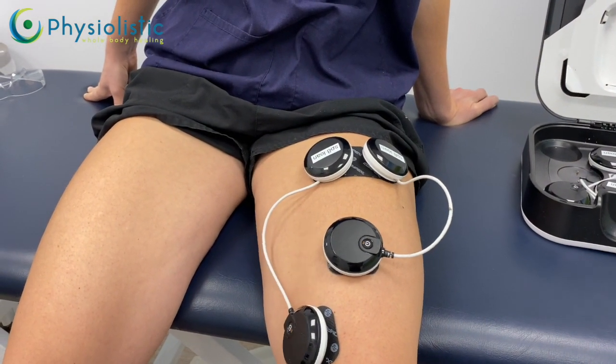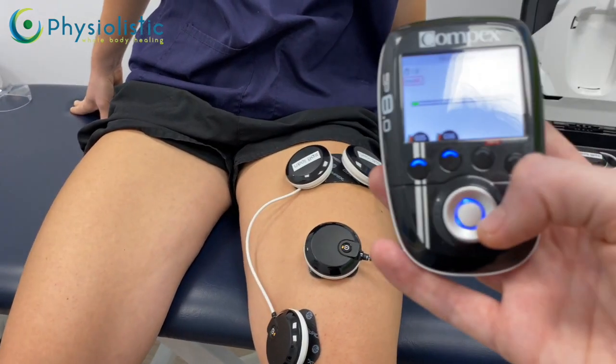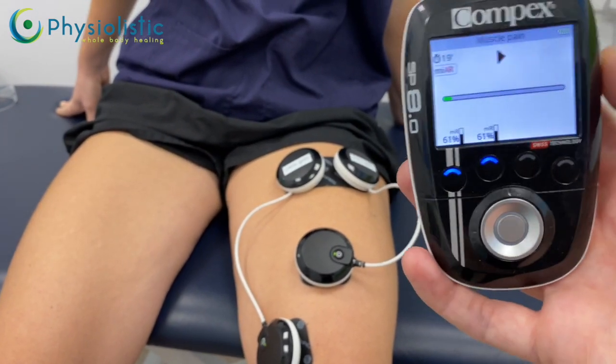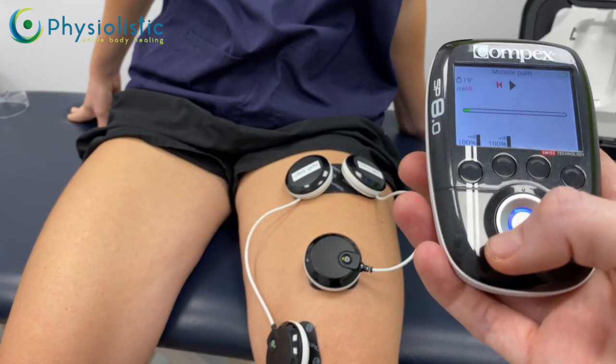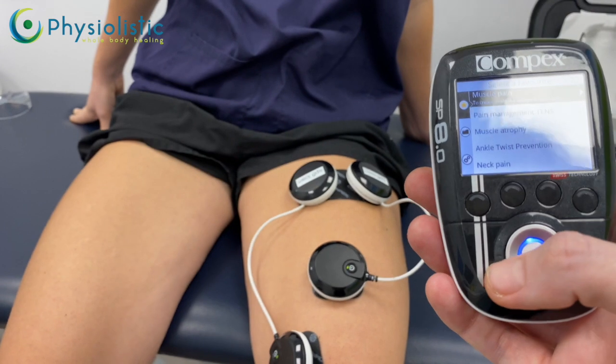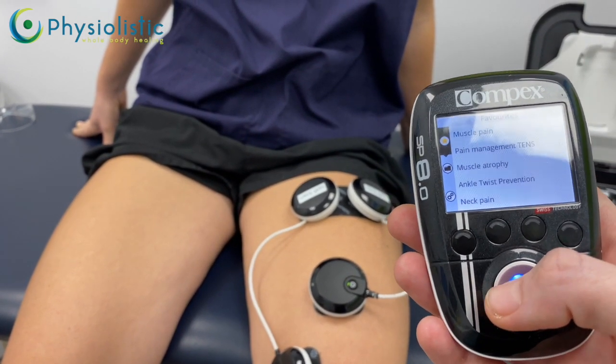Once the optimal level is found, carry on for at least 10 minutes or the full program. You can walk around and do things with this on — that's not a problem. If you need to stop at any stage, push the middle button, or turn it off using the on/off button, or push the left side of the ring to go back to the main menu.